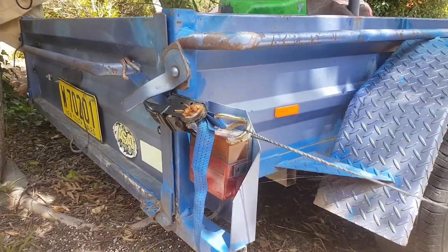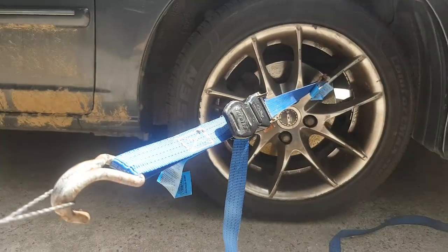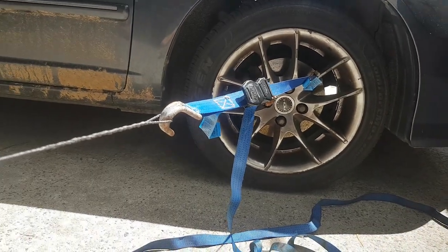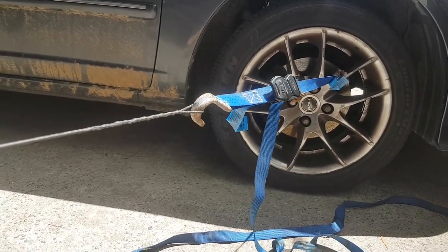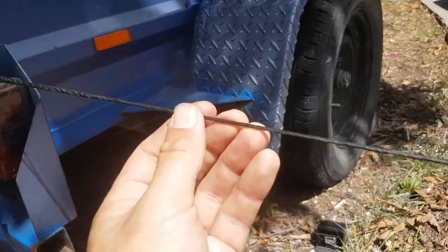Hey YouTube, this is how I stretch my Flemish strings. Get a couple of ratchet straps, secure them to something a lot heavier than the force that you're going to be exerting on the string, and you can stretch them out.